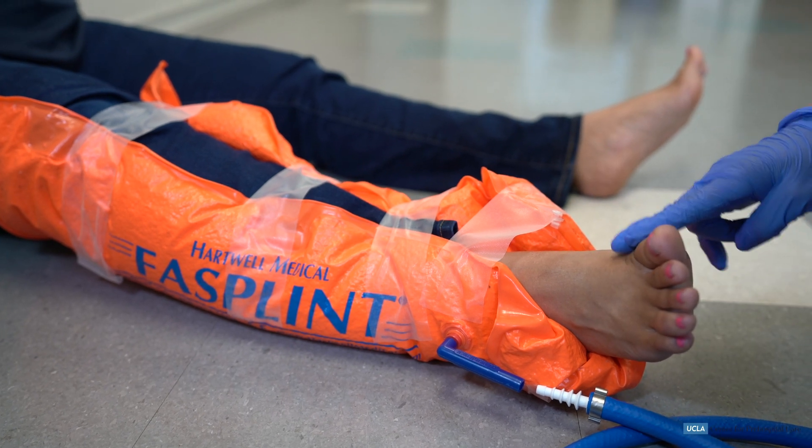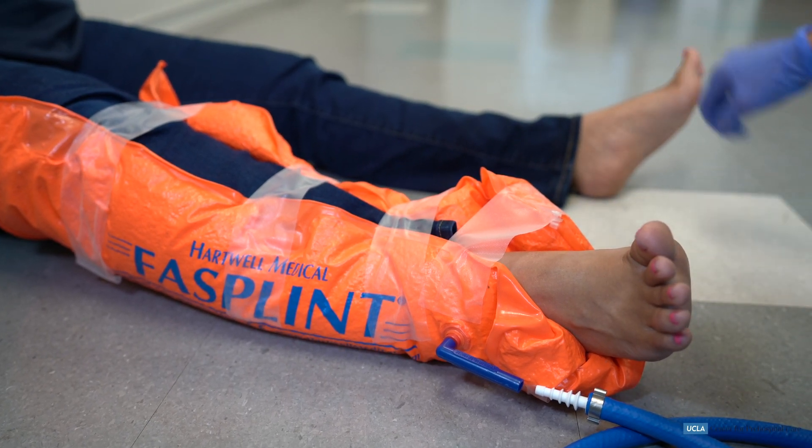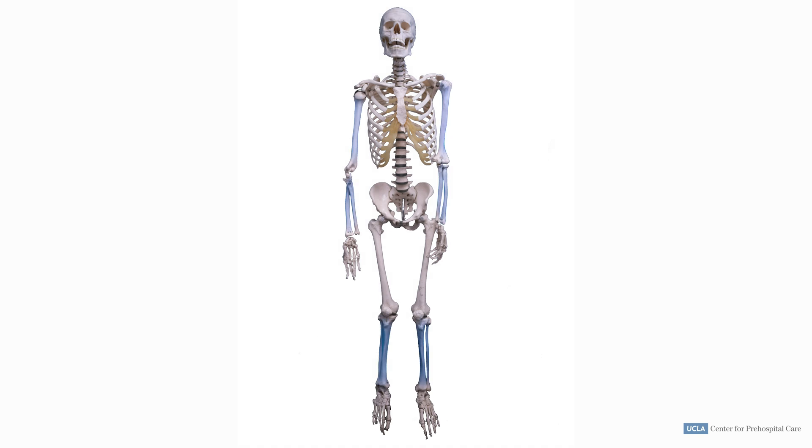Now that you have seen the skill completed properly, let's walk through the steps. Here we have highlighted in blue some of the long bones an EMT may have to immobilize.